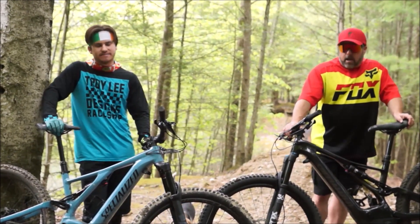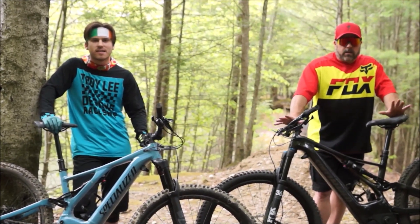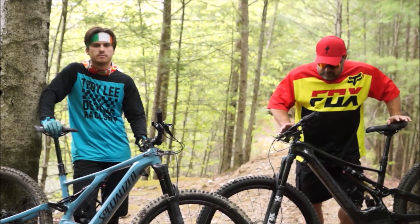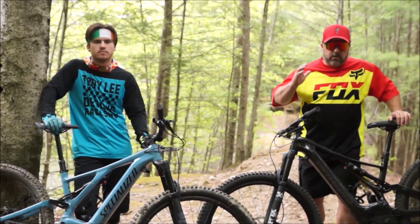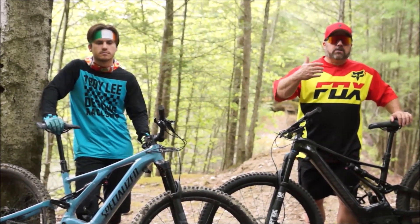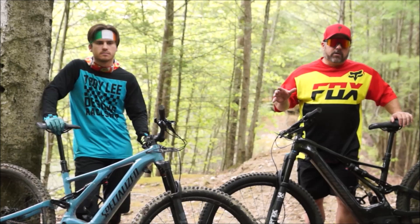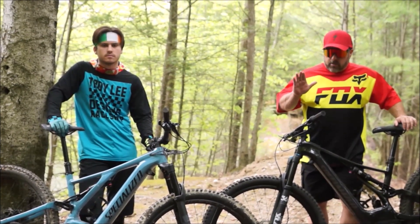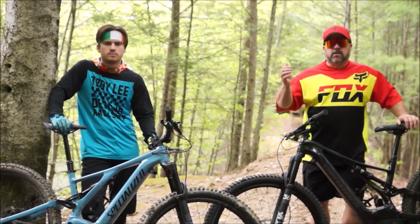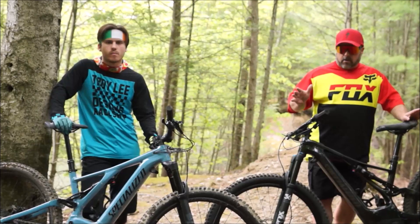The brakes are also finicky — one ride they're fine, the next they're squeaking and need readjustment. I've had to readjust my calipers on the trail a couple of times. With the extra weight, speed, and downhill riding, it's like a downhill bike — you need to go over the whole bike after every session because things rattle loose. It's not like an enduro or cross-country bike where you just check tire pressure and head back out. After every ride you really need to inspect everything.